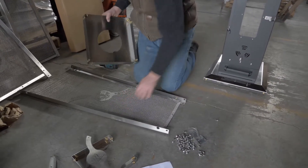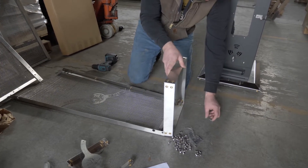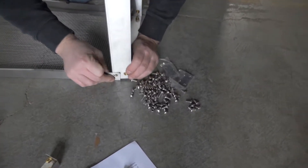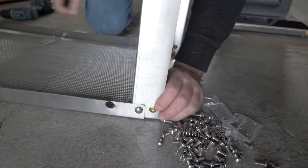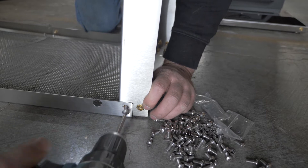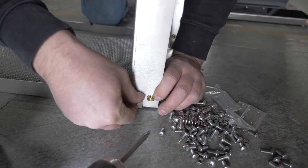Assemble the bottom right and left pre-assembled panels to the middle baffle pan. The flat side of the middle baffle pan faces down. Be sure to insert the quarter-twenty bolts only onto the bottom portion of the pan.